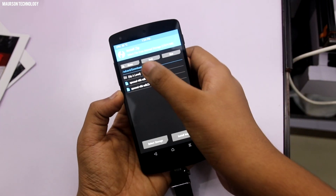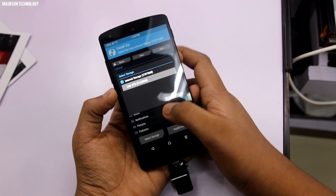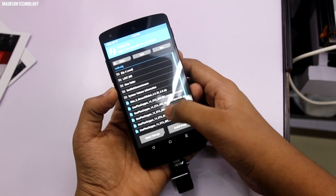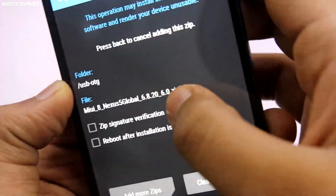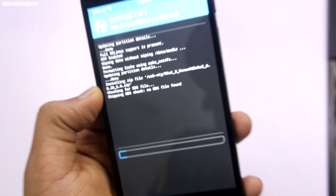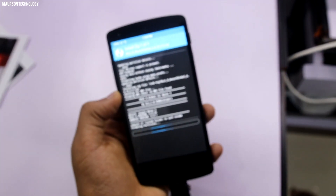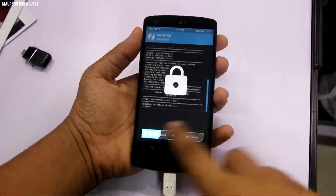Then go to Install and select the file where your ROM is. In my case it's on my USB OTG — it's the MIUI 8 for Nexus 5 Global. Tap Install and it will install in some time. We're back, and MIUI 8 is successfully installed.